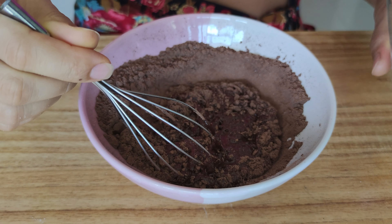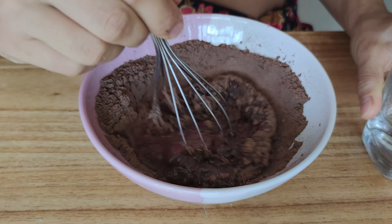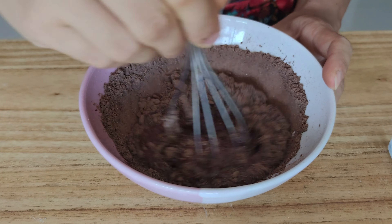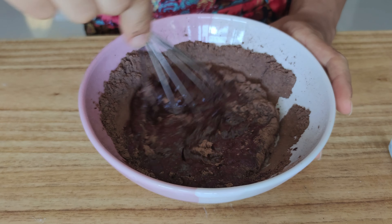Let the batter rest while you prepare the chocolate filling. For this you will only need cacao powder, whey protein powder, salt, water and a sweetener.